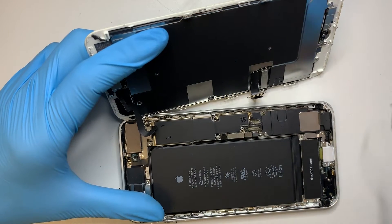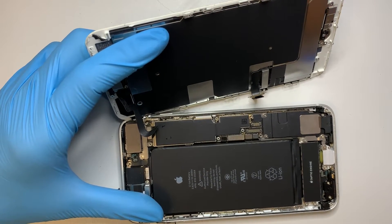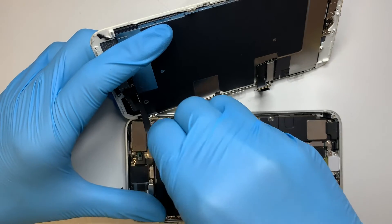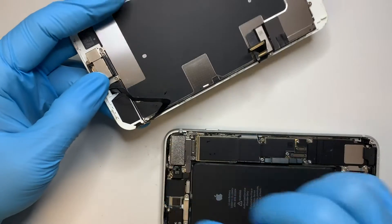In the front, there are two screws that hold on to the bracket, so remove those two screws. Then come back with a plastic pry tool and detach the front camera.